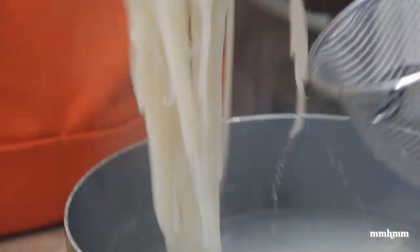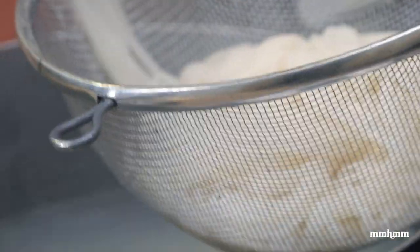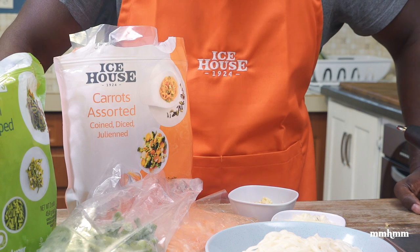It's been about five minutes and the rice noodles are done, so I'm going to take them out of the pot and run some cold water on them to stop the cooking. I'll transfer them to a bowl and now let's get on with our stir-fry.